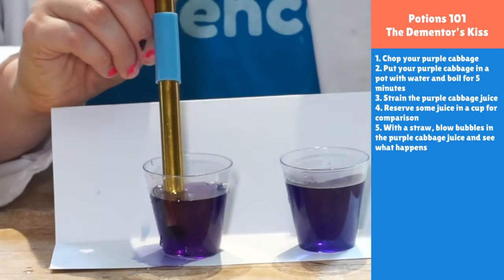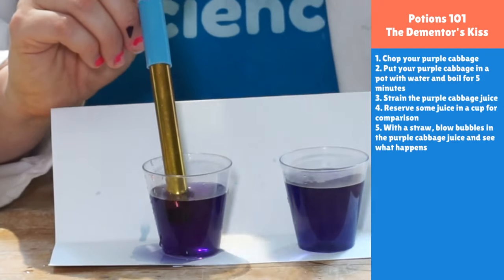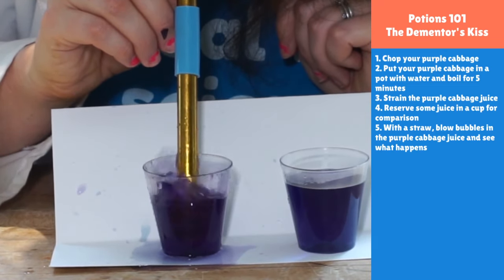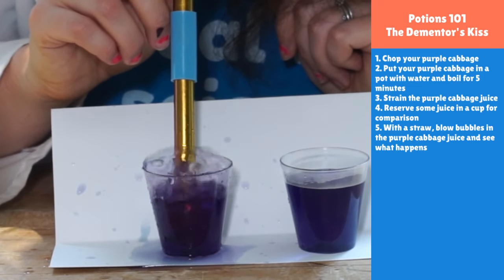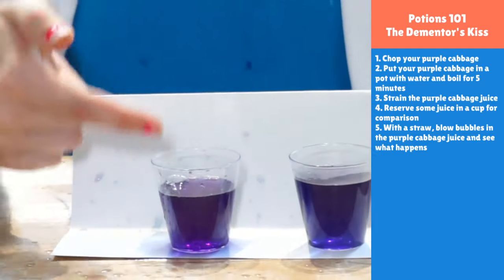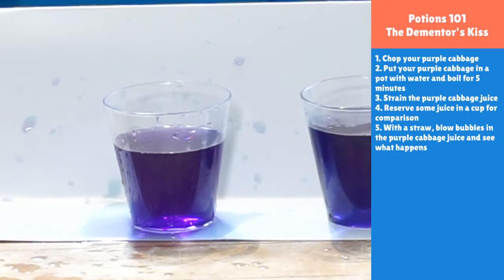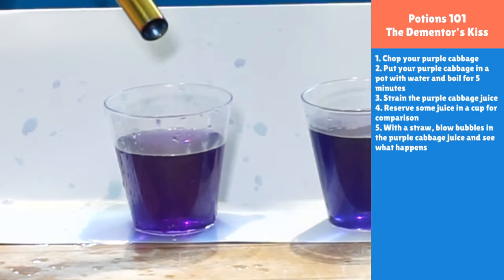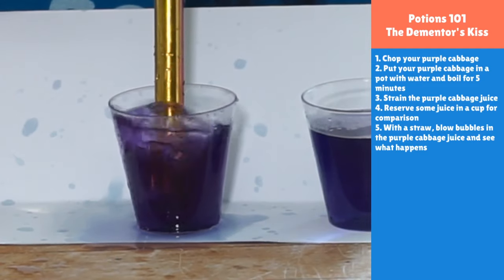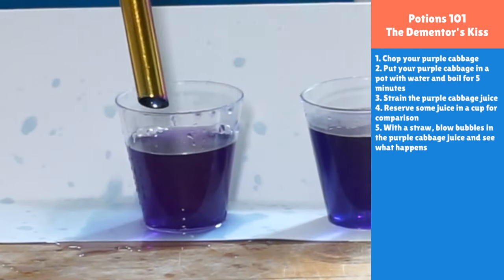I'm curious if anybody has the stamina to add enough carbon dioxide to create enough acid to turn it all the way red — that would take a long time. Isabella is going to go for it! If you're using the wine, you'll really probably just go from blue back to red without getting the various colors. It's like a bubbly cauldron-y mess right now — it's great!